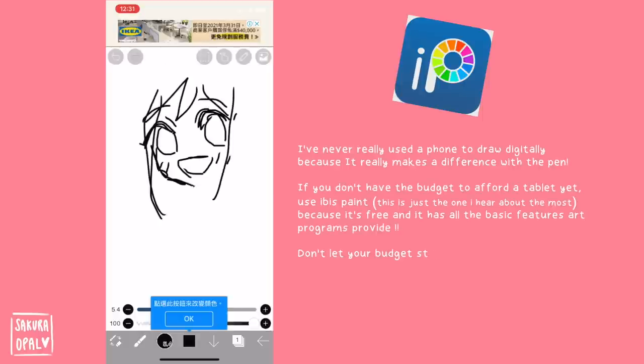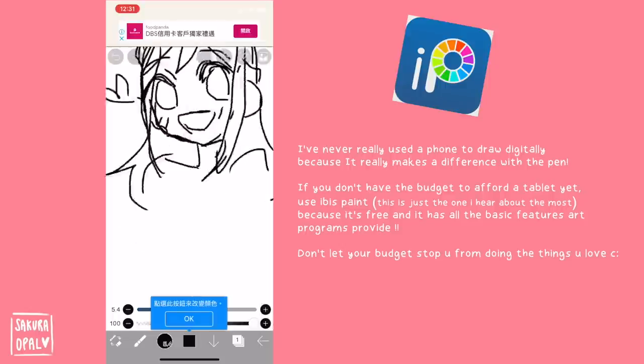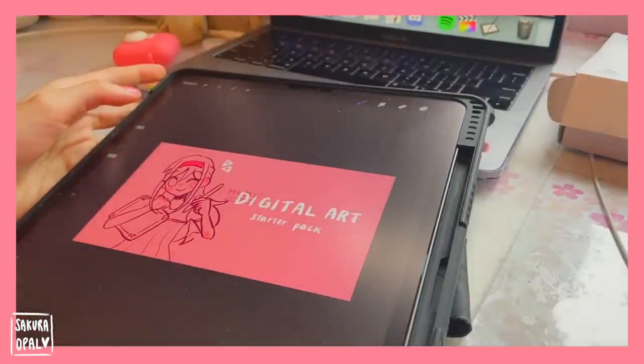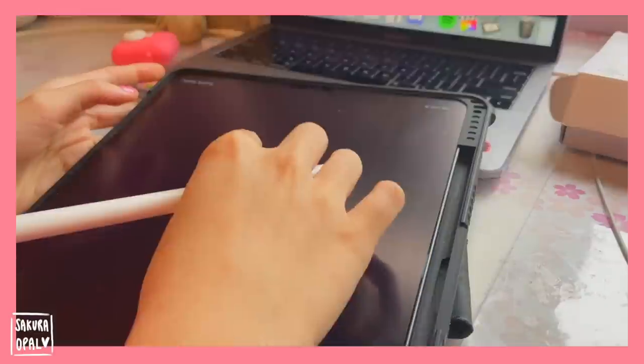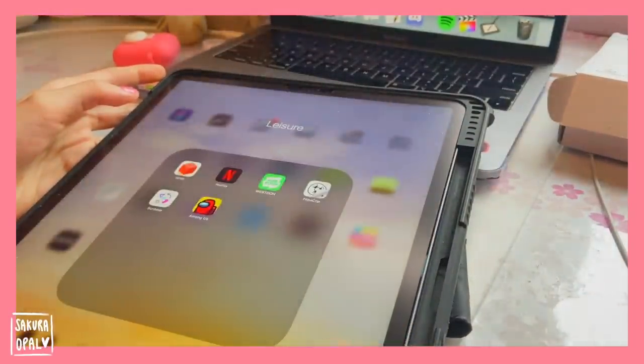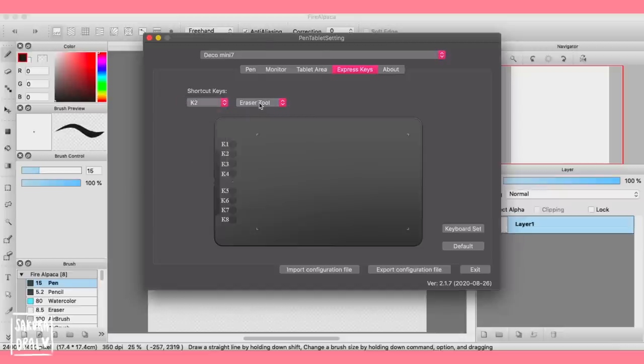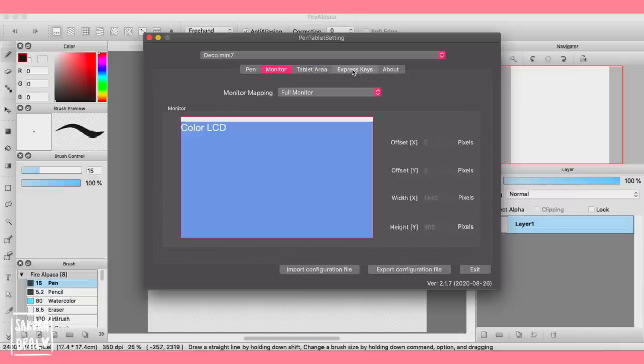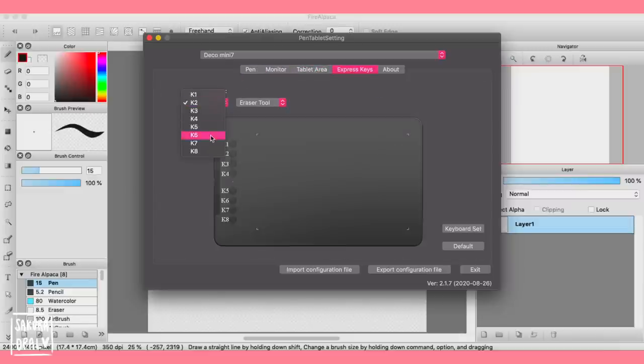As for other ways to draw, you can draw on your phone using Ibis Paint, which is a good alternative while you save up for a tablet. On the other end, you can save up for an iPad — I personally use an iPad because I also use it for notes, YouTube, Netflix, etc. Once you get your graphic tablet, you can bind specific commands to your buttons. For example, my two pen buttons are Command+Z and right-click for the eyedropper tool in FireAlpaca, making color-picking much easier.